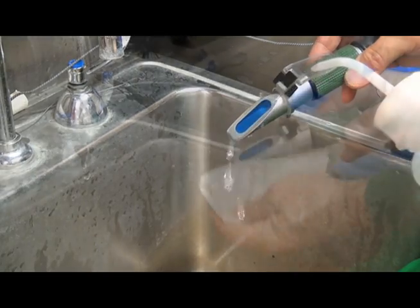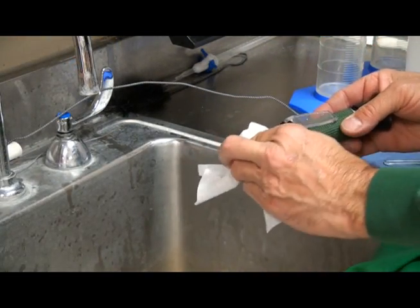Rinse the prism with DI water between samples, and wipe the surface dry with a Kimwipe.